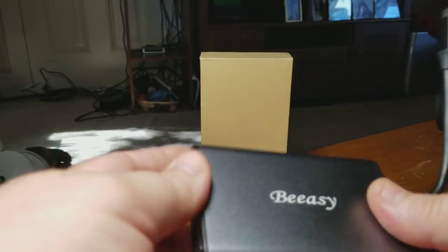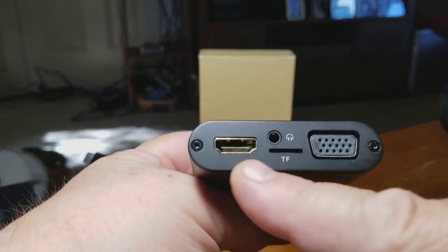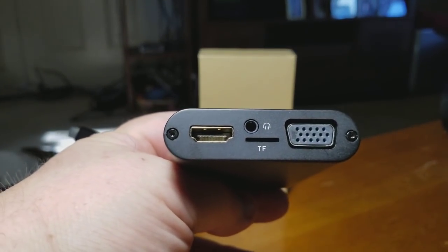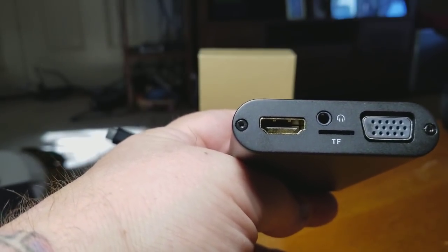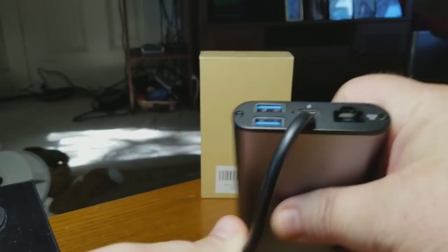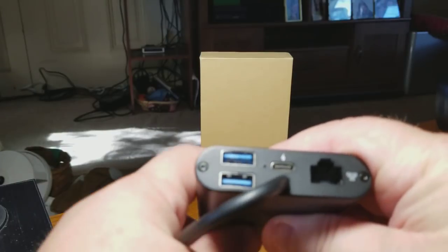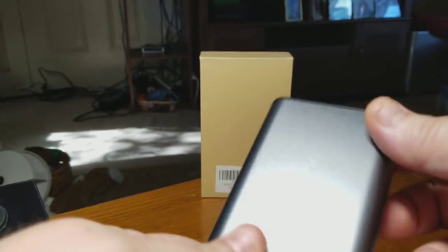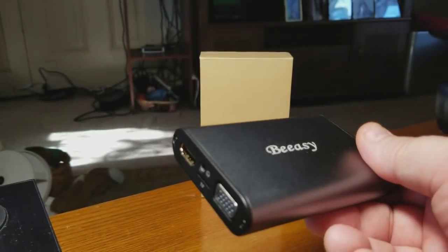That's your USB-C end, and inside is where everything starts. There's TF support, HDMI support, headphone support — a 3.5mm jack. The TF card I absolutely love. Then there's VGA support. On the other side you have two female USB 3.0 ports, a pass-through charging port, and of course ethernet. I'm just absolutely amazed at this — if you have a MacBook or any USB-C device, you've got to get one of these.